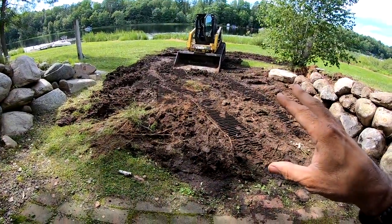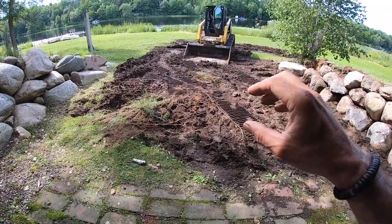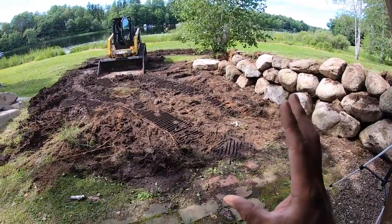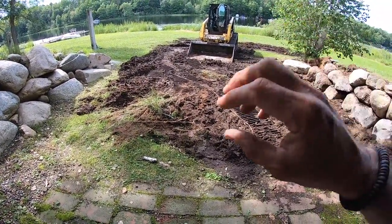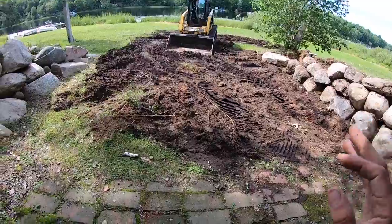One thing to account for is the damage you'll do to the surrounding area while building your wall. Some people ask about saving the grass by putting down plywood or building a road — yes, you can, but you'll end up taking a lot longer to build the wall. It's better to allocate some time at the end of the job to regrade the area and budget for reseeding or re-sodding. That's your best bet long term.